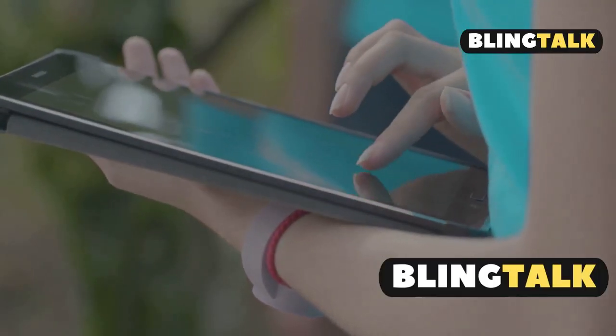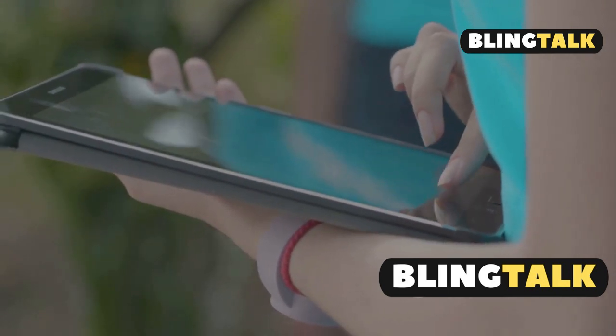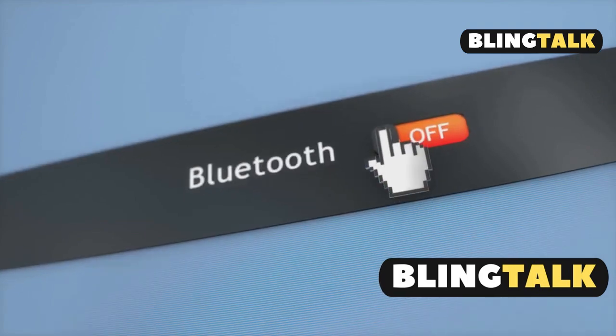Now, open the Find My App. Tap the Devices tab, attach your pencil, then hit the plus icon and select Add Apple Pencil. Follow the on-screen instructions.